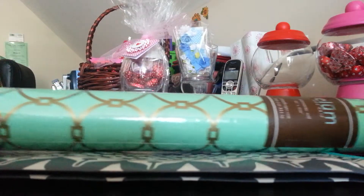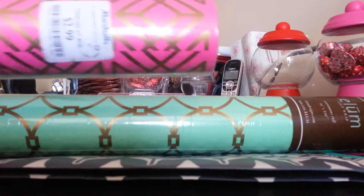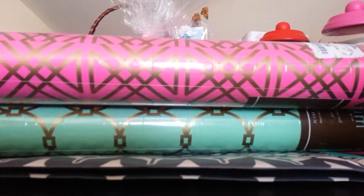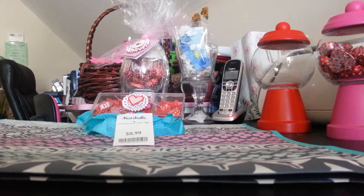They also have wrapping paper to match that was only $2.99, which I thought was really cool. And somewhere in my stash I have cardstock to match, so I can handcraft individual cards. I'm really excited about that and I'll keep you guys posted on what I decide to put inside the bags.